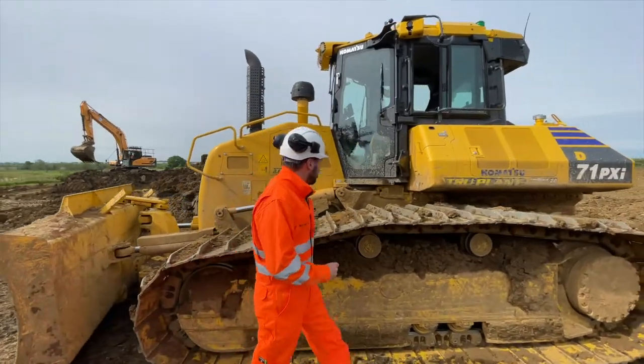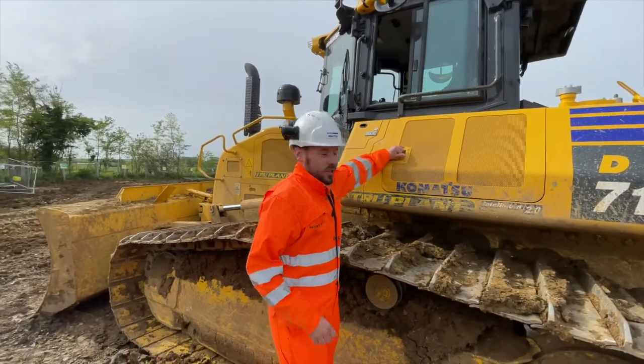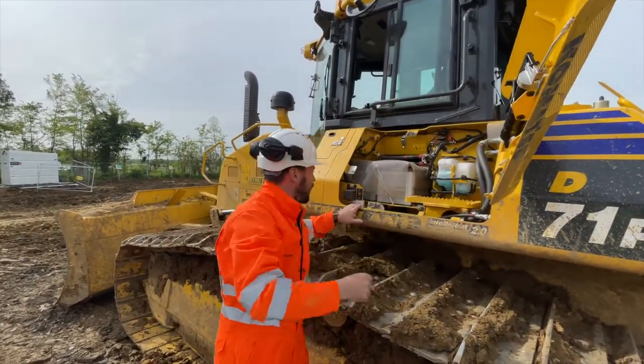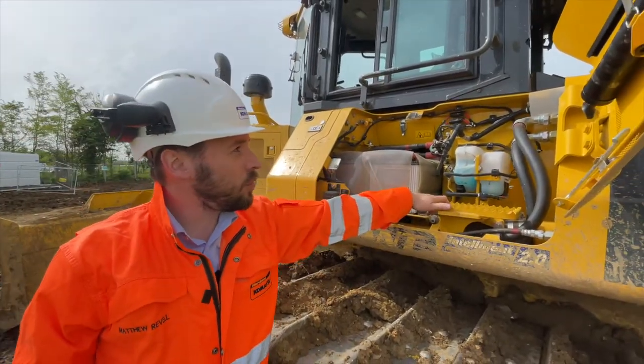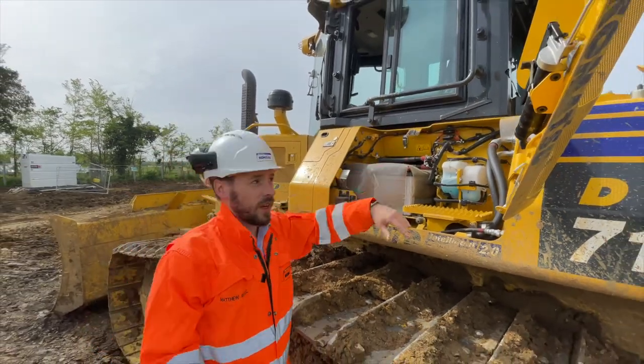As we go further around the machine, we've got easy access points. We'll open this up — as you can see, everything is serviceable at ground level. It's been very thoughtful here: if you're refuelling, you could be up here — you've got a step for easy access for filling.